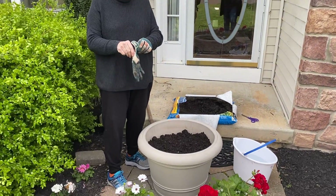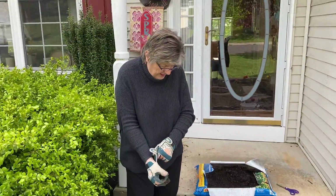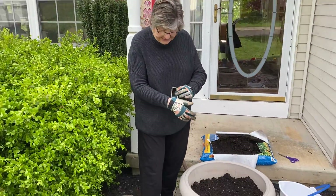Here we are with part two. Now we've got all the dirt, so we're ready to put some plants in.